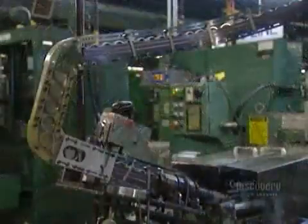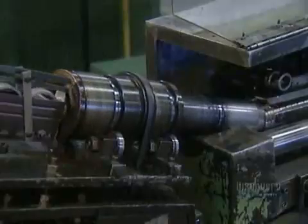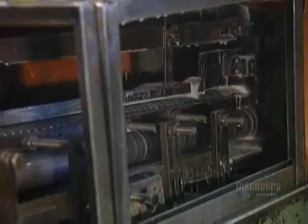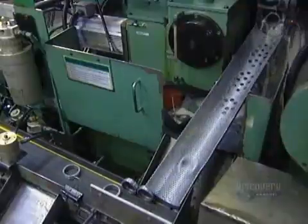The outer ring enters the grinder, which shapes its outer surface to a precise roundness and diameter. A water-based liquid keeps the ring from overheating, which would cause warping. The ring exits the grinder through a gauge that checks the diameter.